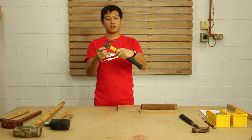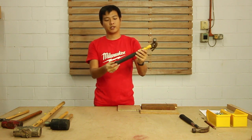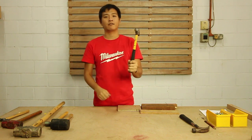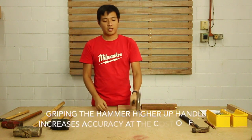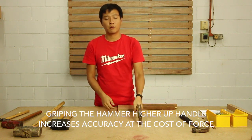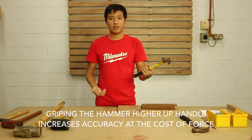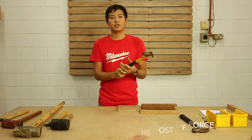So this is how the claw hammer looks like. There's the black portion here, which is the handle. Usually if you hold at the end of the handle, you get a higher striking force. But for beginners, they will prefer to hold slightly in the middle because you get more accuracy in doing so. As you get more comfortable with using this, you can actually adjust your hand position.